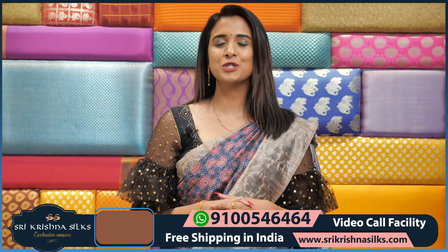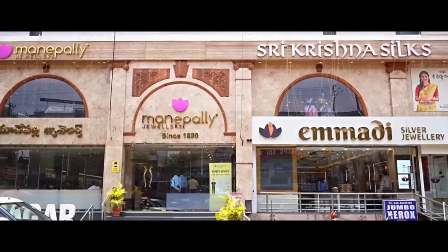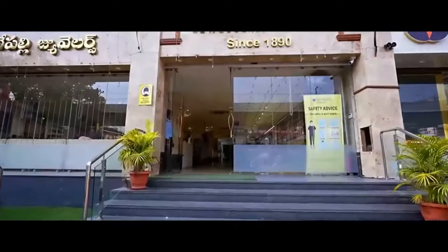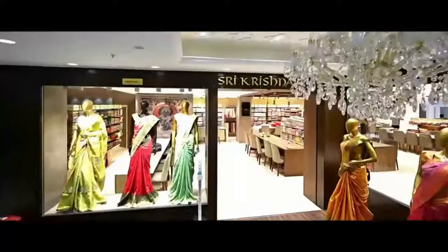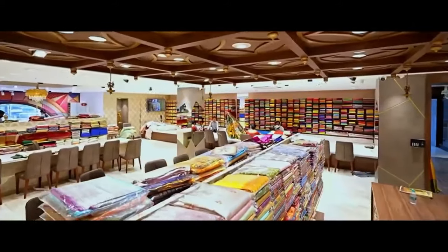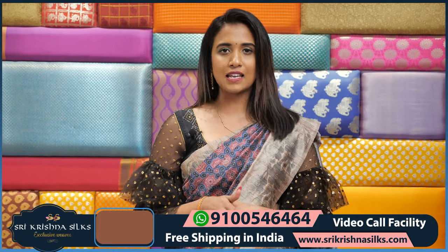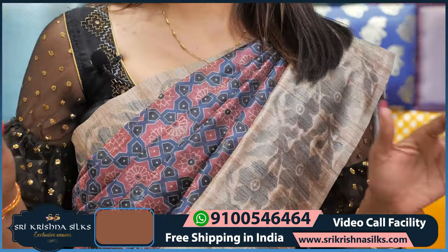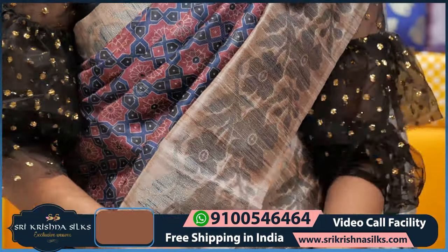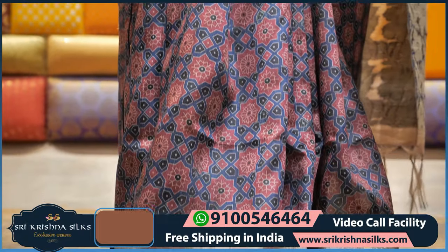So today in this show we are going to see cute silk saris. Coming to my saree, it is very simple, neat, and rich look — you can go with this jute silk sari. Coming to the color, it comes in blue color, a nice shade of blue.